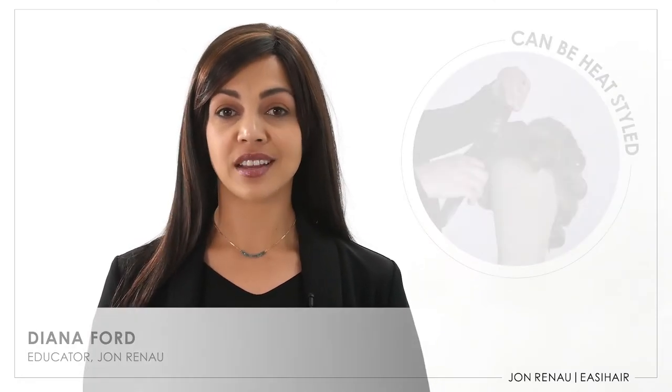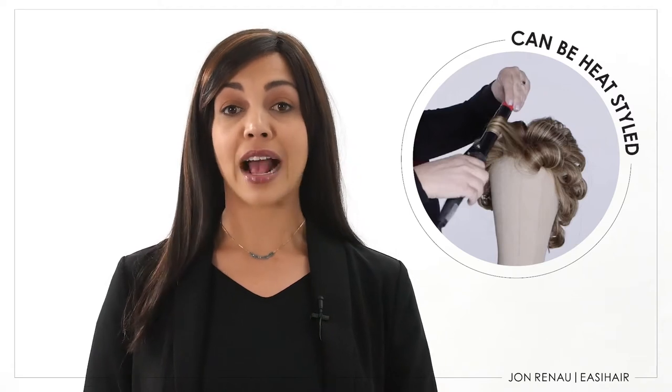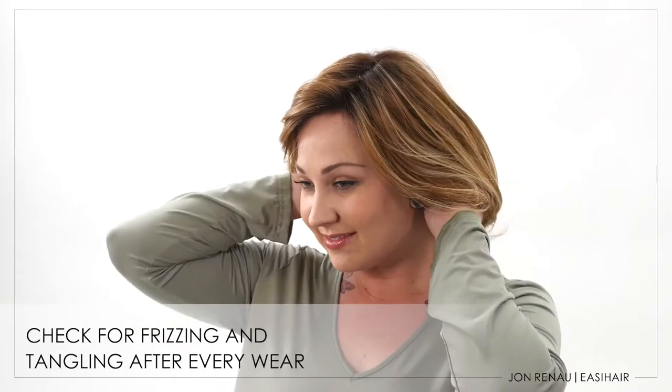Heat resistant synthetic fiber gives you the flexibility to change the style of your alternative hair without the investment of human hair. Remember that due to the delicate nature of this fiber, you must check it after everywhere to prevent tangling and frizzing. Check the nape area and any place the fiber touches the body.